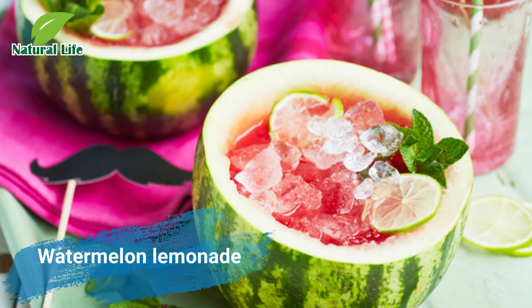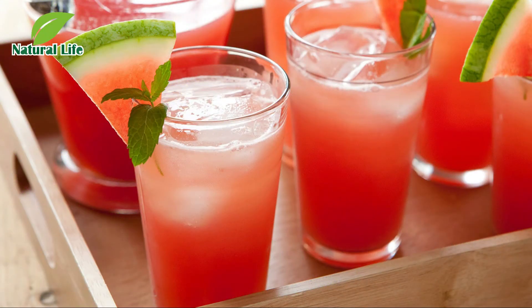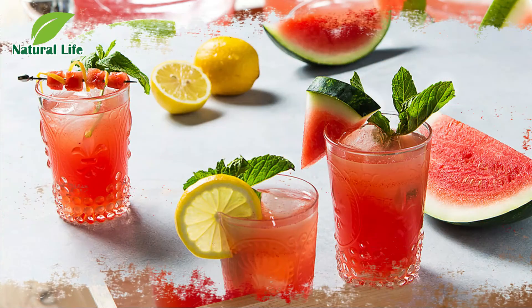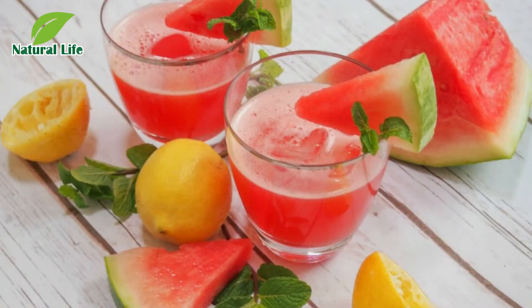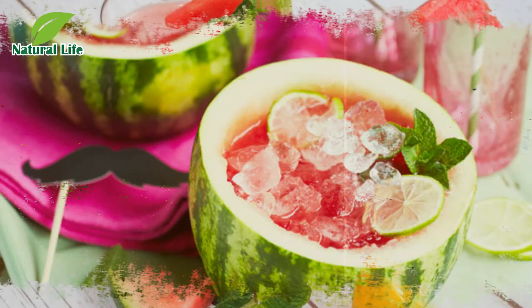Watermelon Lemonade. Cool down on summer days by making these super easy and impressive watermelon lemonade cups. If your little ones are too young to handle a knife, let them help by making the crushed watermelon and lemonade filling. All you need is a watermelon, citrus fruits, sugar and soda water, so this refreshing drink won't cost the earth and kids can show them off to friends at a party.